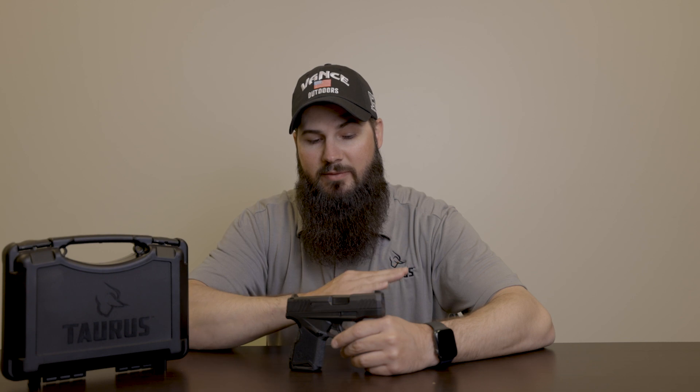All right, so we ran through the new product release from Taurus and went in and did some range shooting. Be sure to subscribe to us on YouTube, follow us on Instagram and Facebook, and visit our website for all up-to-date new product releases. These are going to be available today — stop in at the Vance Outdoors Obetz location and pick up your new Taurus GX4.